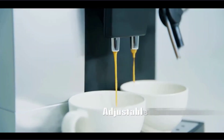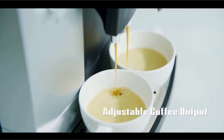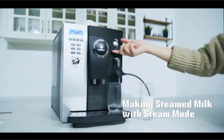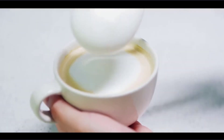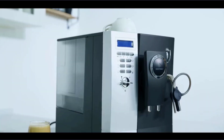For our in-depth reviews, we compared performance, features, appearance, durability, and warranty across the models. Whether you're shopping for the perfect home espresso maker or you need one with commercial capacity, we've got you covered. Read on for our top picks and a quick guide to the available features.